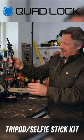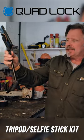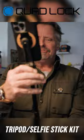I've just been on the conference call but I've just got this quad lock, which is a selfie stick and a tripod as well. It's really, really clever and you can just use it how you need it.